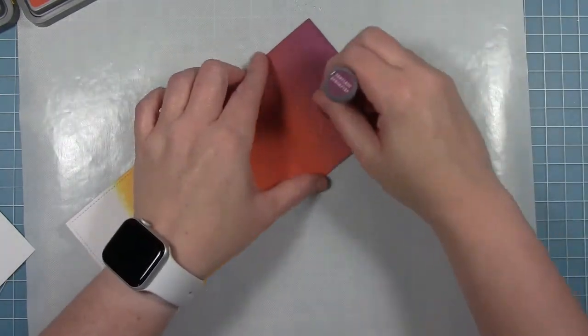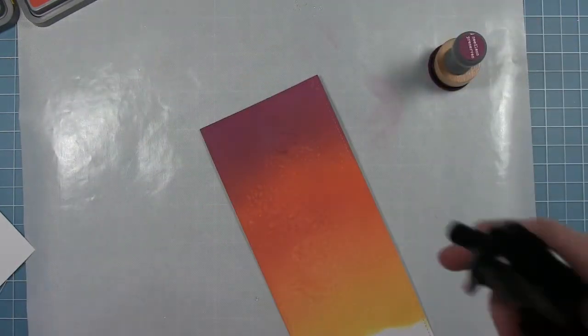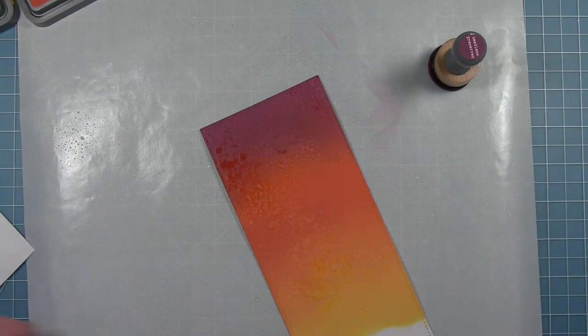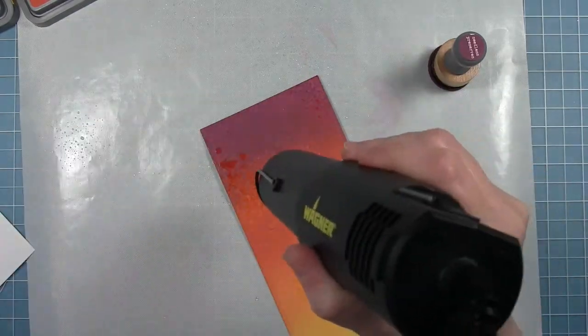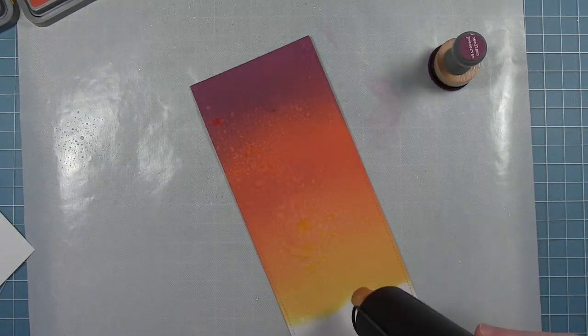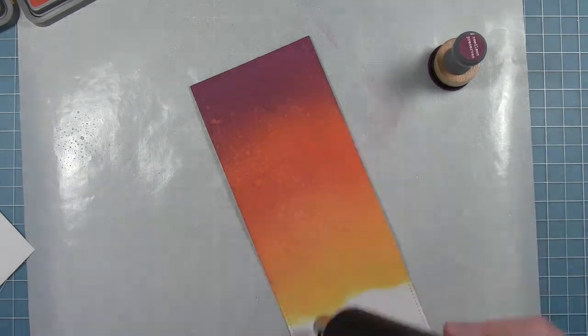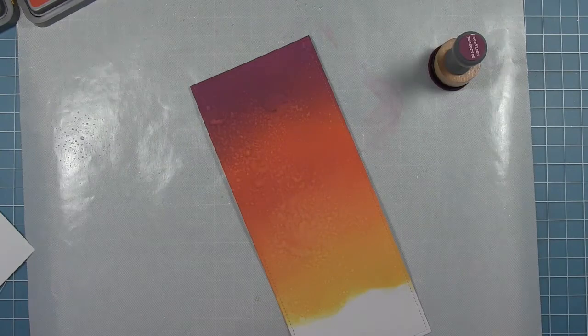Once I've got it dried, I kind of went in with a little more ink and got rid of that really big dot that I had there. Then I'm going to spray it some more and get a little more texture going on in some places where I kind of missed it the first time. It's easy to add a little bit more to get more texture as you go to get the look that you want.